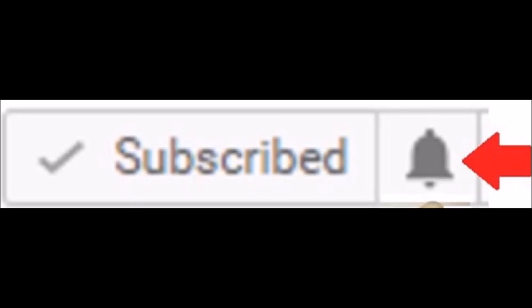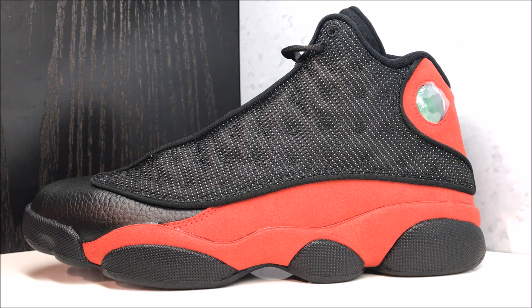Please subscribe if you're new, and hit the bell. Let me know what you think of these shoes — do you think they're going to sell out or not? That is the big question. I did a video a couple of days ago talking about that, and it seems like most people think they will sit. In my opinion I think they're going to sit. But if you really, really want these to the point where missing out would upset you, then I highly recommend you buy them on the release day.